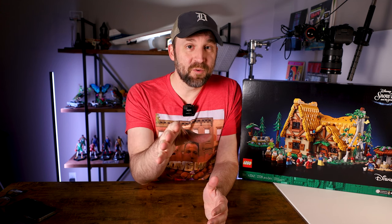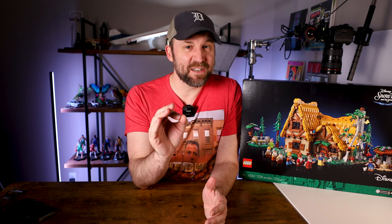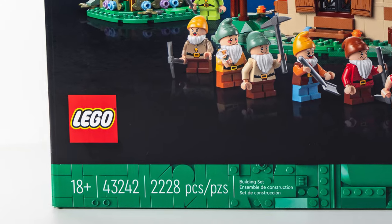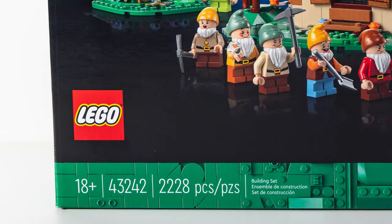Hey everyone, welcome back to another Behind the Build episode. As you can see, we are going to be doing the Snow White and Seven Dwarfs Cottage. This has been recently released, but I'd been expecting it to come out for a while, and from the look of it, I think we're in for a treat. This is set 43242, coming in at 2,228 pieces for ages 18 and up.